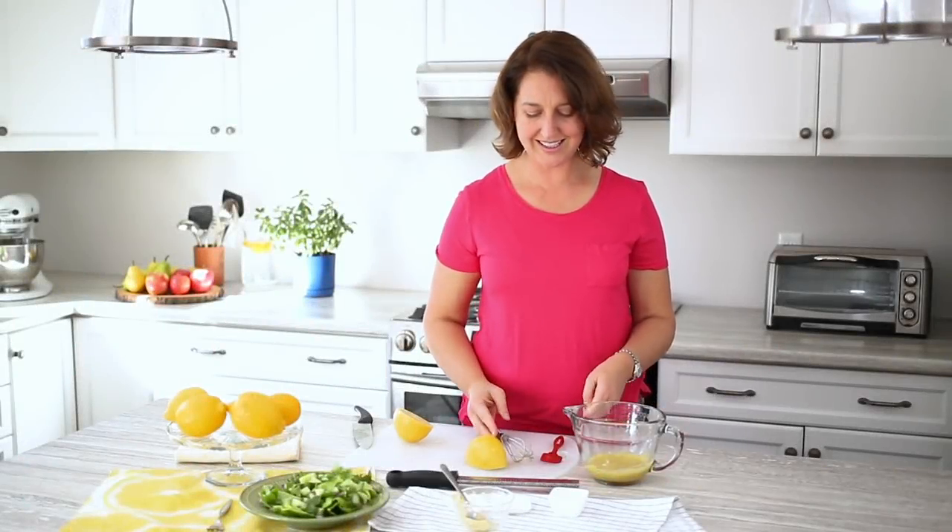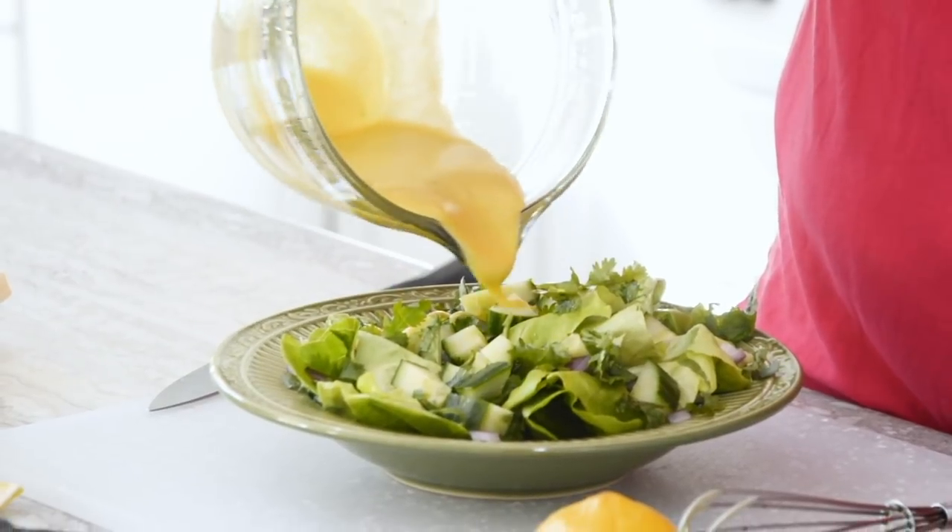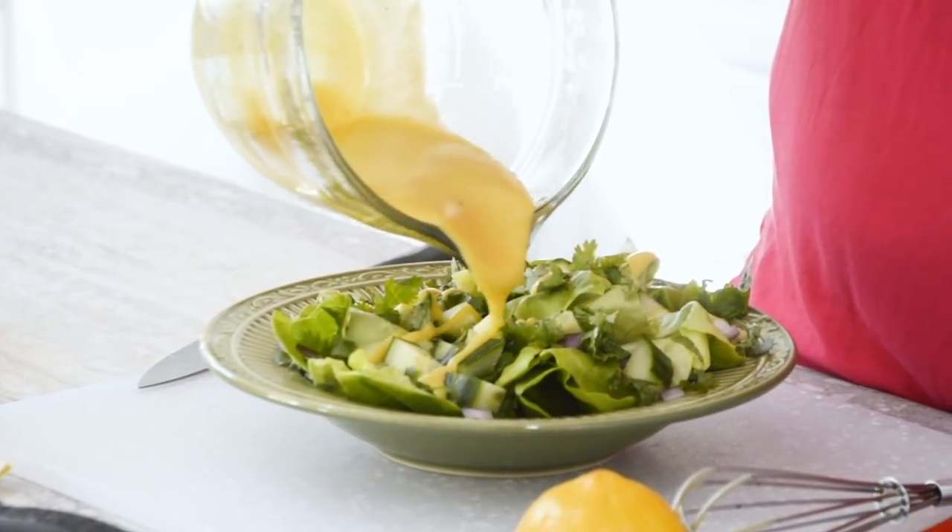Okay, so that is it. Now we're going to just put it on the salad and it's ready to go. I'd say this would store in the fridge — you'd want to use it up in about three days. And there you have it, the simplest salad dressing ever.